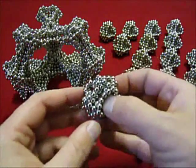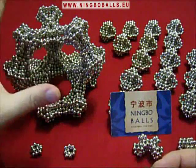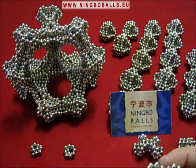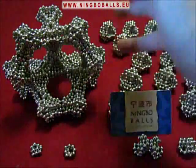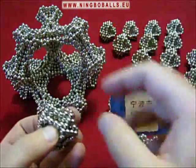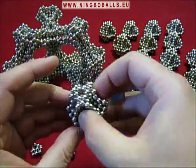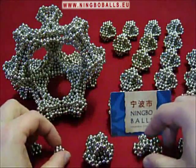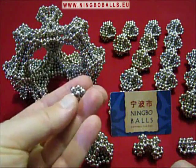We are going to build a very special unit that is useful to build this structure that eventually can be extended in all directions to make lots and lots of dodecahedra-shaped forms connected to each other. To make this unit you need to make these small little elements.